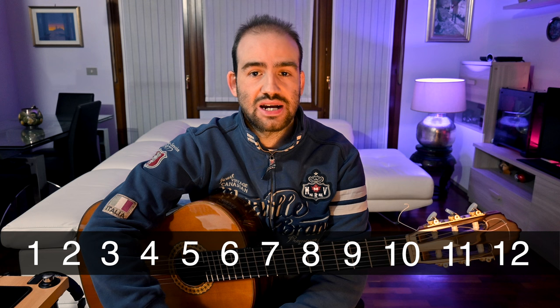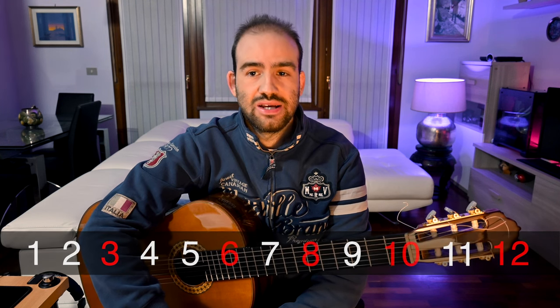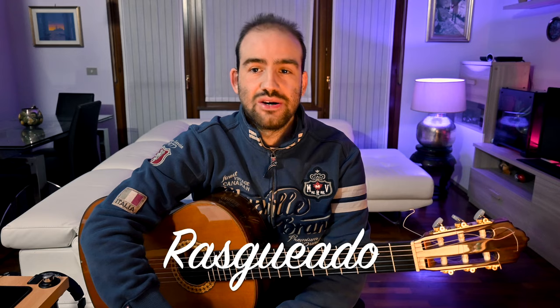The soleà compás is in 12 and accents are on 3, 6, 8, 10 and 12. While I play, sometimes I try to accent these by playing louder, sometimes by adding a golpe. I have already described the three forms of compás and how to do a golpe in another video — the link is in the description. This piece also includes another important flamenco technique, the rasgueado, also in its rasgueado redondo version.